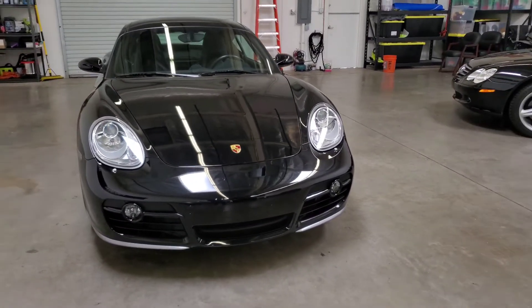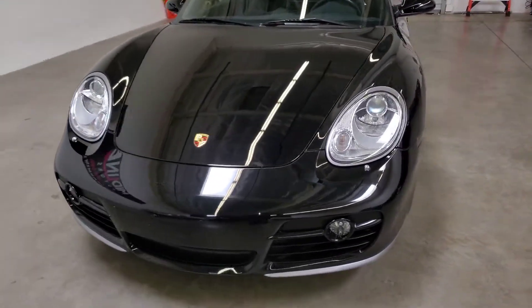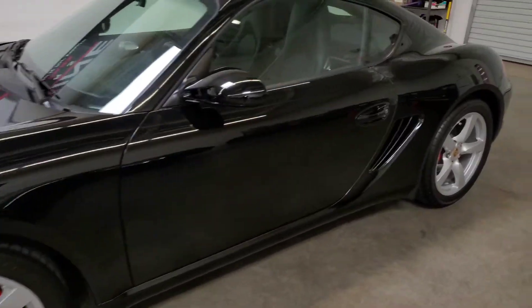Our last video got cut off — ran out of space on the camera. But we're actually done with the exterior of the car. Overall super, super clean. We're going to go ahead and check out the interior.